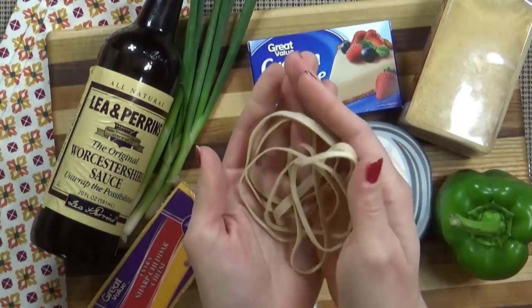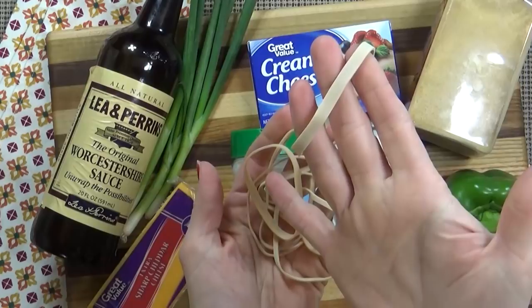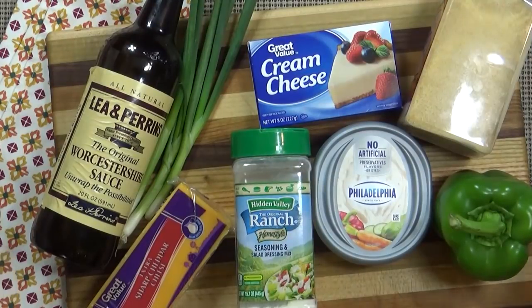To help shape our cheese ball into a pumpkin, I'm going to be using some large, wide rubber bands, and also some saran wrap. That part is important. Now if you wanted to, you totally could add some jalapeños or green chilies if you'd like your cheese ball spicy.